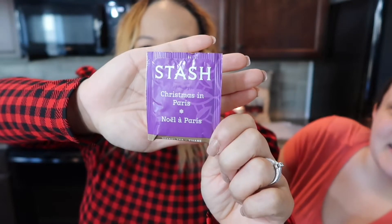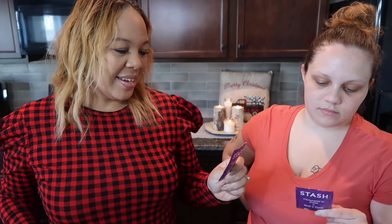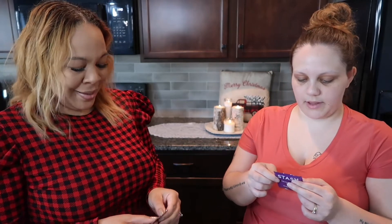Now we're trying the one that made me buy the box — it's called Christmas in Paris. That title alone is why I bought it — I love and adore Paris. This is a herbal tea with cocoa shells, peppermint, lavender, chocolate, and vanilla. That sounds interesting! What makes it Paris? The lavender — because everything else is pretty normal. It just makes me think of something special.